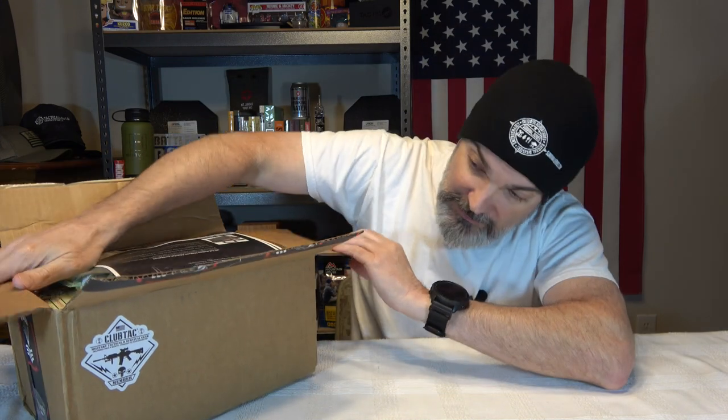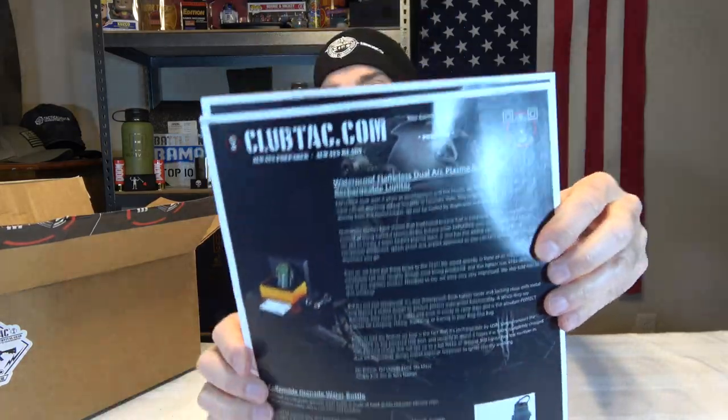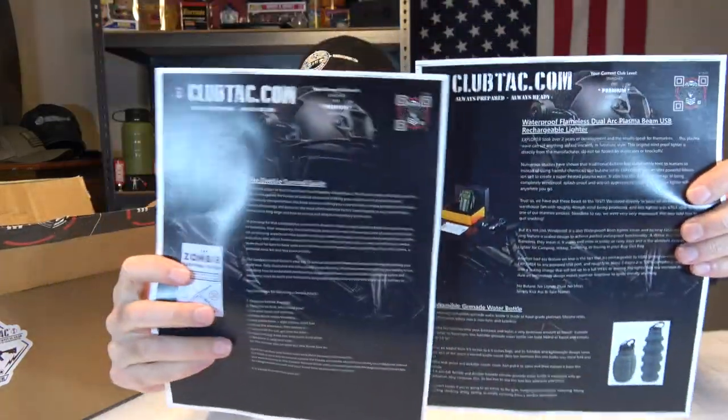One thing I like about this particular box is they have a sticker that actually says it's from Club Tack — a lot of boxes I get, there's no way to know who they're from. Club Tack also gives you their branded air cushions and printed sheets with information about all the products inside. This is the premium box, which runs $125 plus shipping and handling.